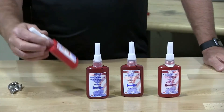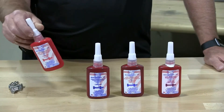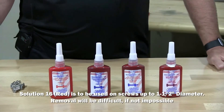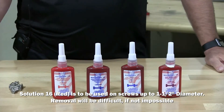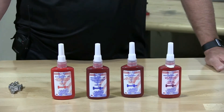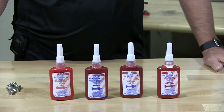Our last one is Solution 16. This is a high strength, high temperature thread locker — you're not going to remove this with regular tools. This is permanent. Once you apply it, it withstands up to 450 degrees. It goes up to one and a half inch diameter bolts. Disassembly is very difficult and impossible in most situations.